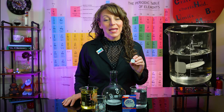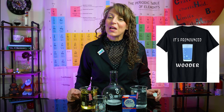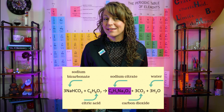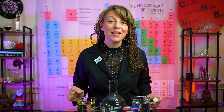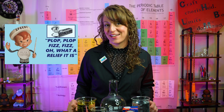In the solid form in the tablet, these two substances will not react. However, when you plop them in a glass of dihydrogen monoxide — or what I like to call water — they're gonna undergo an acid-base reaction creating sodium citrate, carbon dioxide gas, and H2O. That CO2 gas is what's creating the fizzing and bubbling that you'll instantaneously see, and what's responsible for that company's slogan of 'plop, plop, fizz, fizz, oh what a relief it is.'